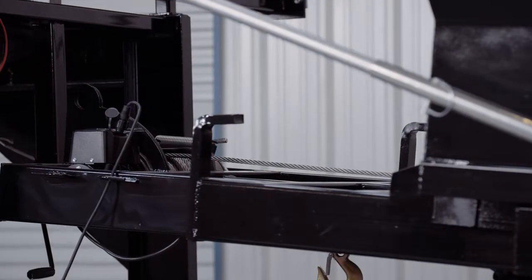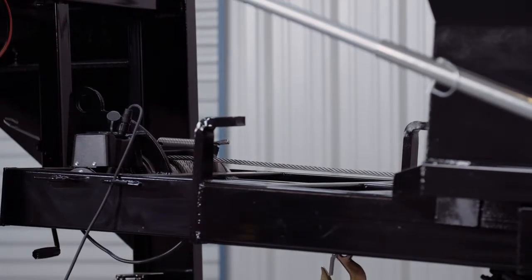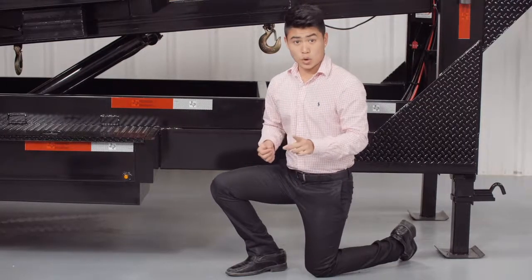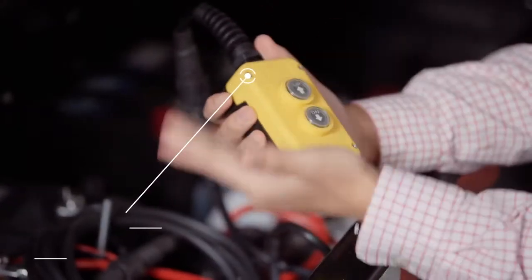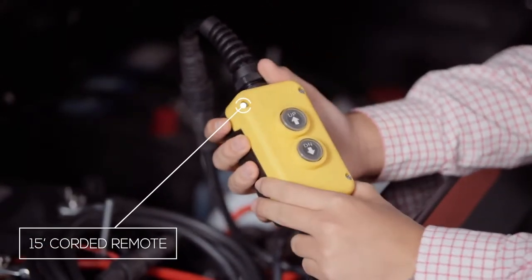What that means is that the pump uses the batteries instead of gravity to make the bed come down. This is important in cold climates and in the winter season. Without this feature your tilt bed can get stuck in the up position when the hydraulic fluid gets below optimal temperatures. The pump is controlled by a 15 foot corded remote.